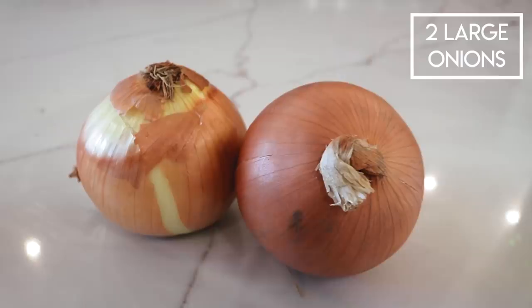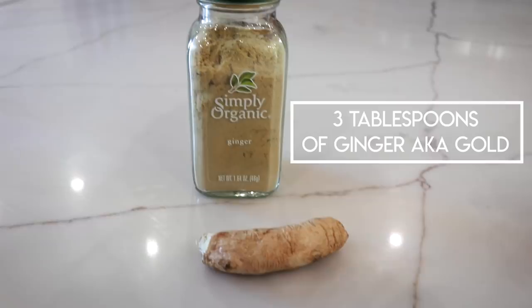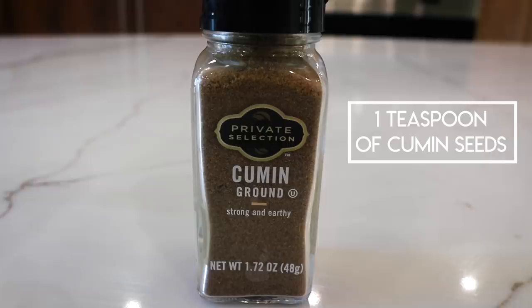Here's what you need: three tablespoons of oil — grape seed, coconut, I'm using olive oil. Two large onions. You're gonna need some garlic; I know fresh garlic's a little hard to find right now, so I have this jar of garlic. You also need some ginger, which is literally gold right now and I haven't been able to find it anywhere. I have this small amount. If you don't have fresh ginger, ground ginger or ginger powder works. Cumin seeds — I don't have seeds, I have the powder.